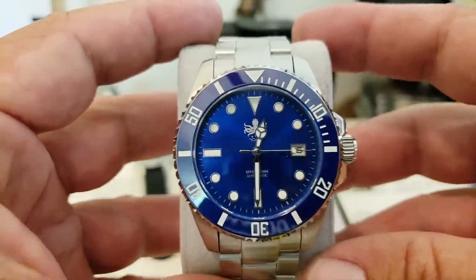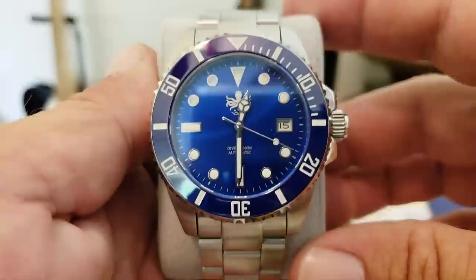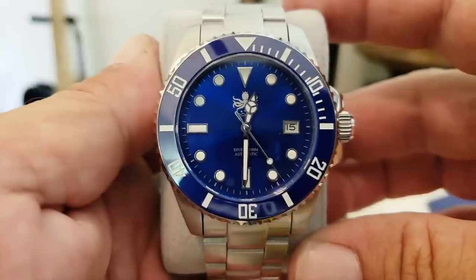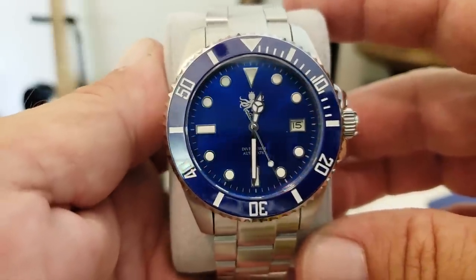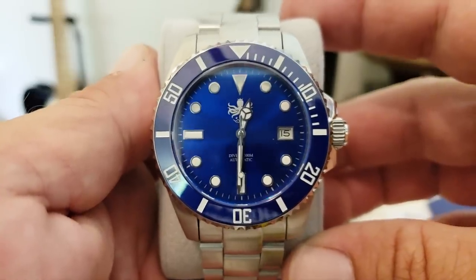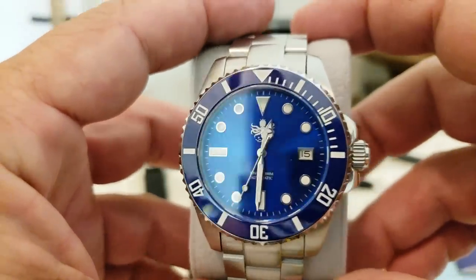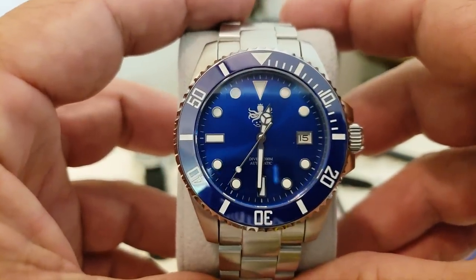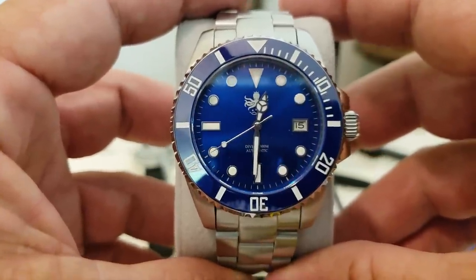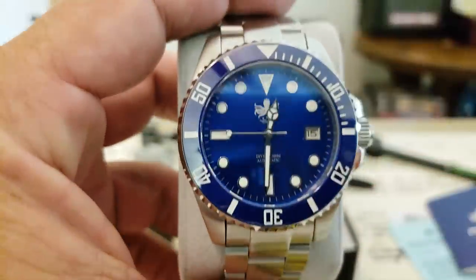So what we're looking at here is the PY-007B from Phoebus Watches — an absolutely stunning watch. Like I said, available in black, blue, or the green model. First impressions: I absolutely love this watch. I've spent not even 24 hours with this watch and it's a stunner — it really is neat, beautifully done.